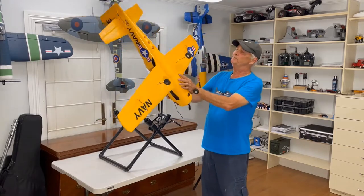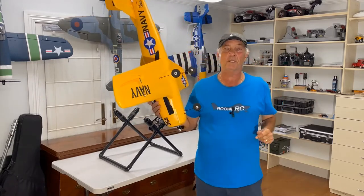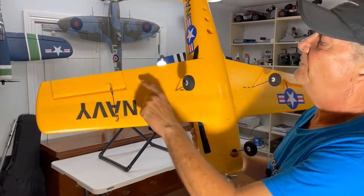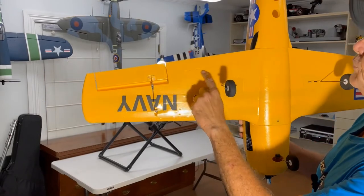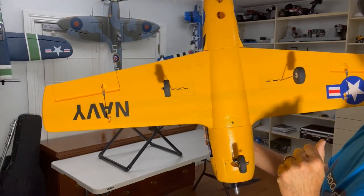I already have the lines pre-marked of more or less what I wanted to do, so let me get a little bit closer and we'll see how it comes out.